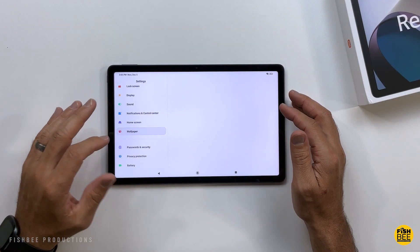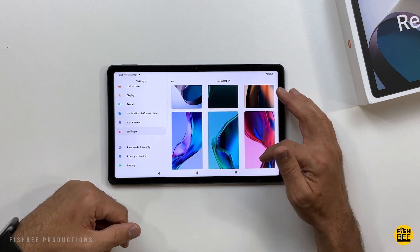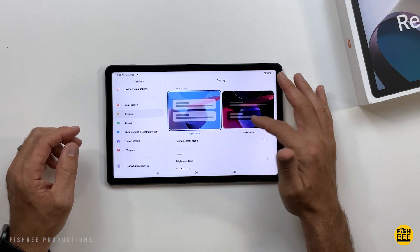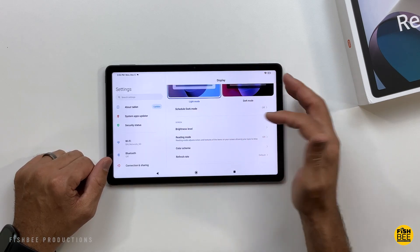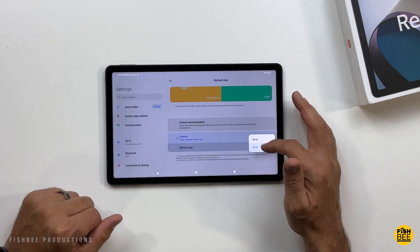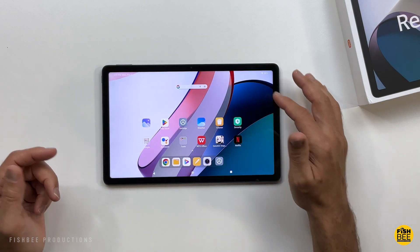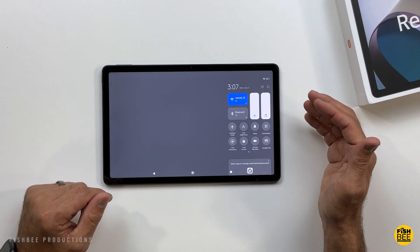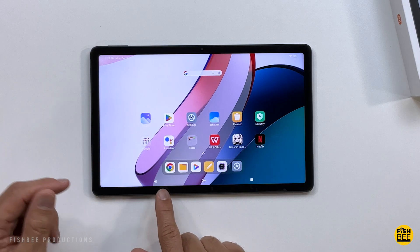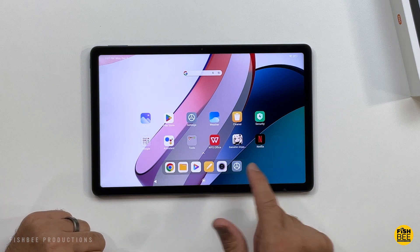In settings, under wallpaper, there are about 24 pre-installed options. You've also got light mode and dark mode, and you can schedule dark mode so it changes automatically, similar to an iPad or Mac. You can also adjust the refresh rate between 60Hz and 90Hz. Even though you have the control center on the right side, you can still swipe down for notifications. There's also a dock along the bottom similar to an iPad, showing your main apps and recent apps.